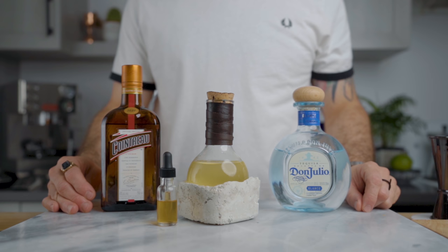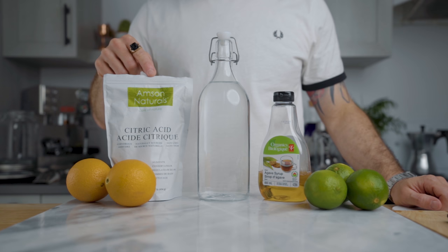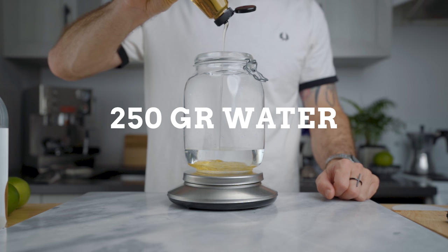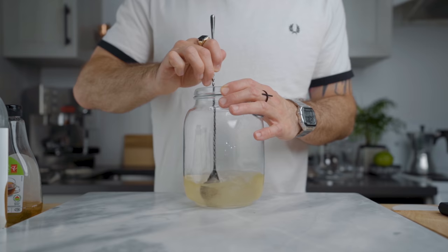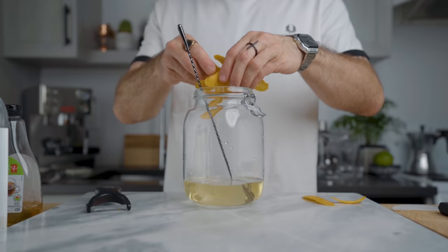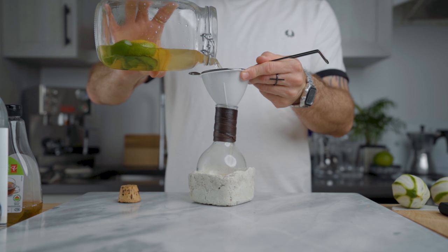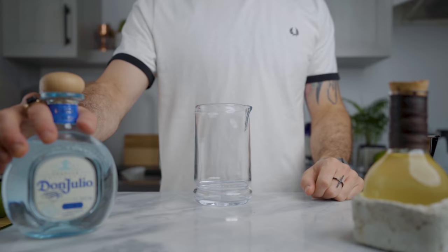For the clear margarita, we're not gonna clarify it — we're simply gonna make a cordial to make it look clear. To make it we're gonna need water, agave syrup, citric acid, the zest of one orange, and the zest of two limes. In a large container, weigh 250 grams of filtered water, 70 grams of agave syrup, and 8 grams of citric acid. Stir to incorporate, then add the zest of one orange and two limes. Stir again, let it infuse for 4 hours, then fine strain to remove the zest — and that's your orange and lime cordial for the clear margarita.